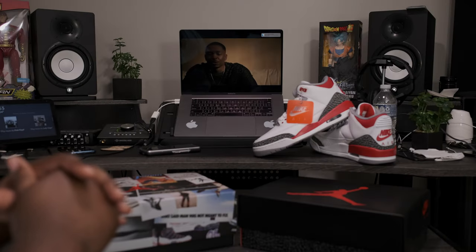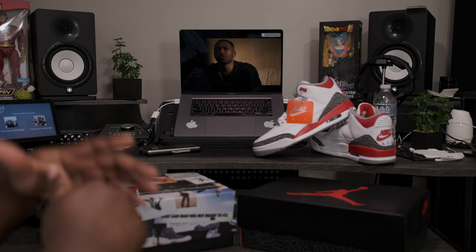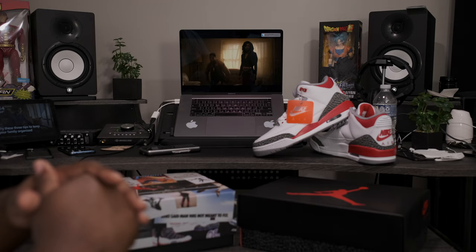What is going on my fine people? Fineline1721 checking back in, here to give you guys another quick review. Today we're going to be taking a look at an upcoming Air Jordan slated for release September 3rd. But before we get into that review, I want to take a quick look at another upcoming Jordan release.